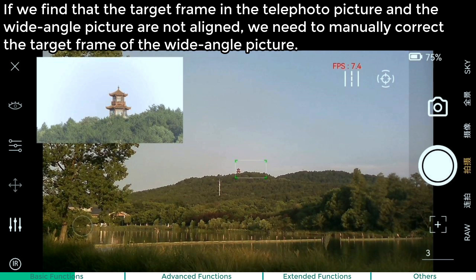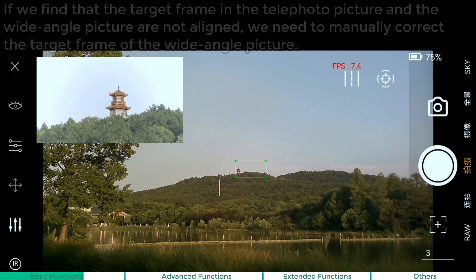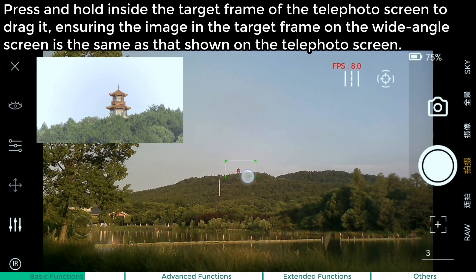Manually calibrate dual camera image. If we find that the target frame in the telephoto picture and the wide-angle picture are not aligned, we need to manually correct the target frame of the wide-angle picture. Press and hold inside the target frame of the telephoto screen to drag it, ensuring the image in the target frame on the wide-angle screen is the same as that shown on the telephoto screen.